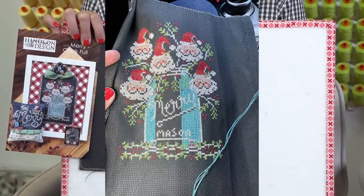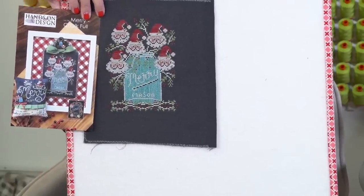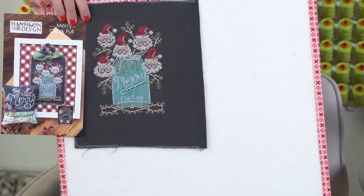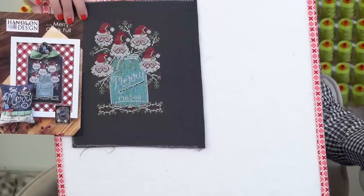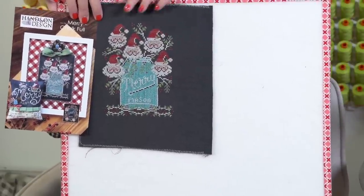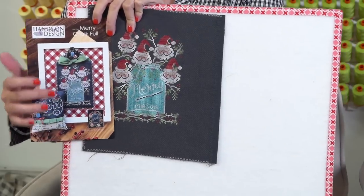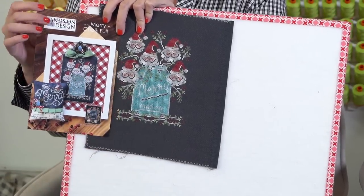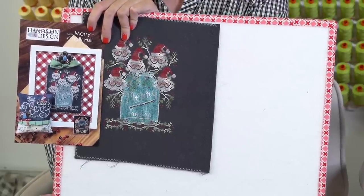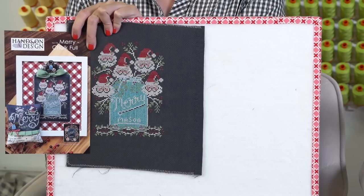I think it looks really good. I'm going to send it to Priscilla to finish — I'm hoping she's watching and will text me that that would be okay. One thing I was going to mention: I did two strands up and down, and I do like the look better. But when I did it horizontal, I had plenty of floss left over. When I finished this going vertical, I literally had almost no floss left — so going up and down is not as thread efficient as going left to right. If you're going to do it my way, just be a little careful.